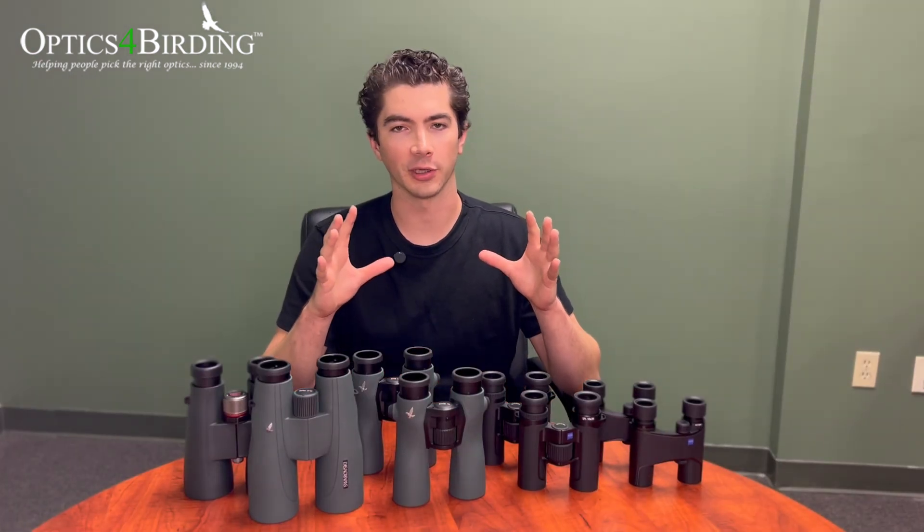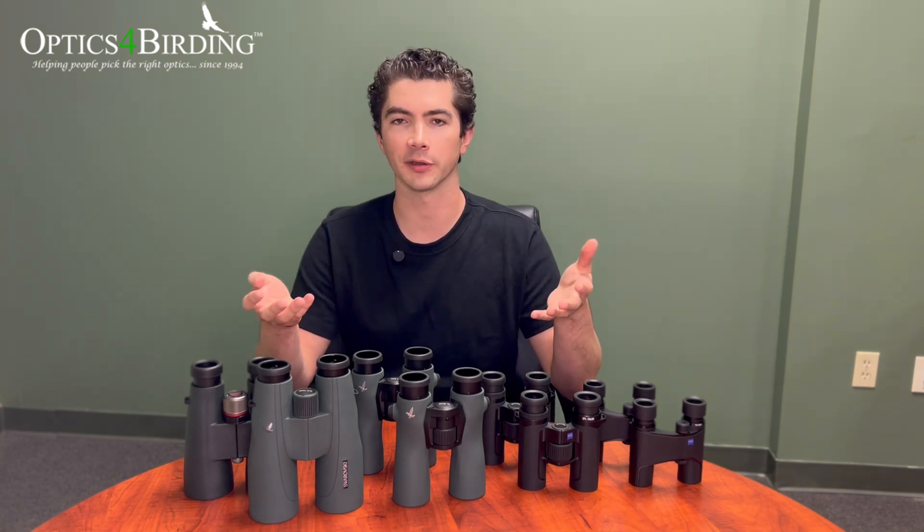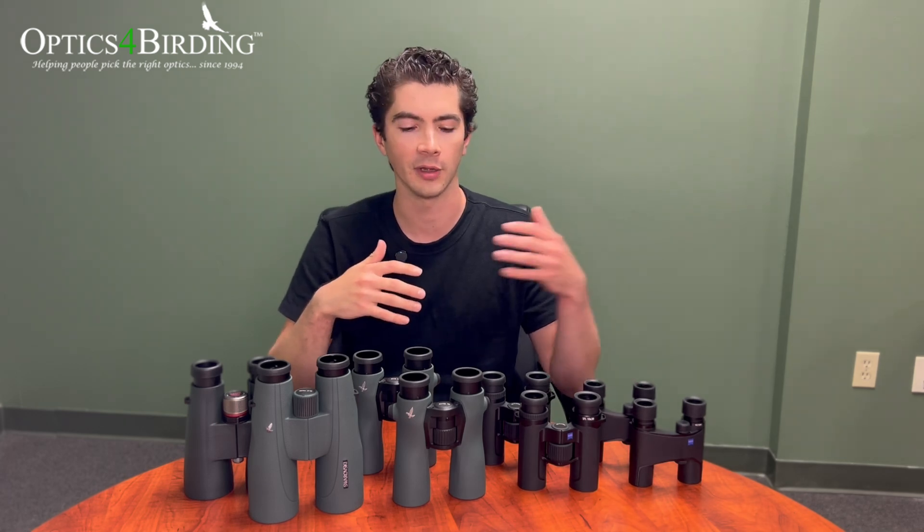My favorite nickname for binoculars is 'far lookers.' A lot of us buy binoculars with the intention of seeing a little bit further. The most common question we get is how far can these binoculars see — or people come to us saying they want to see a lighthouse a thousand yards away, or the cosmos, or a hummingbird in their feeder. Of course it makes sense to ask what magnification is going to be right for you in all those different situations. So let's start by defining what magnification is.